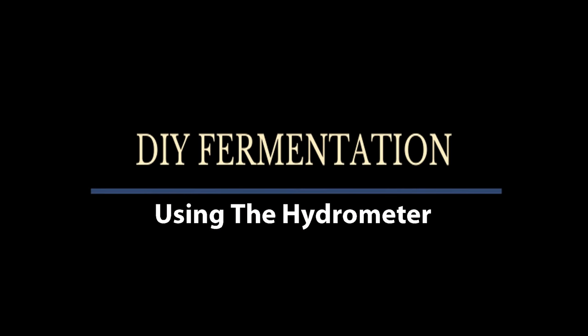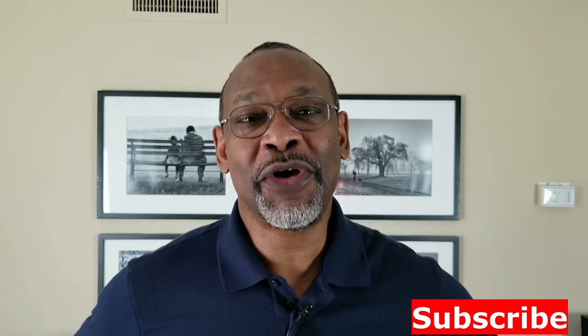In this video we're going to be talking about how you can use a hydrometer to determine your alcohol levels. Welcome to DIY Fermentation, your channel for how to do fermentation on a shoestring budget. If you like what you see here, please click on the subscribe and notify buttons below, and I will try to do one of these once every week.